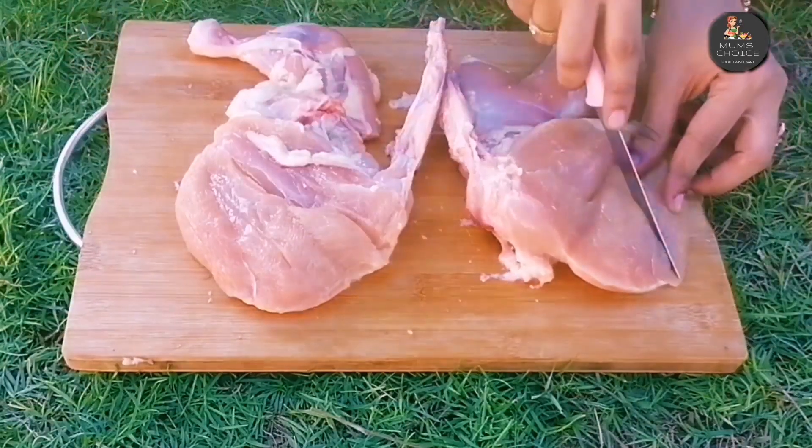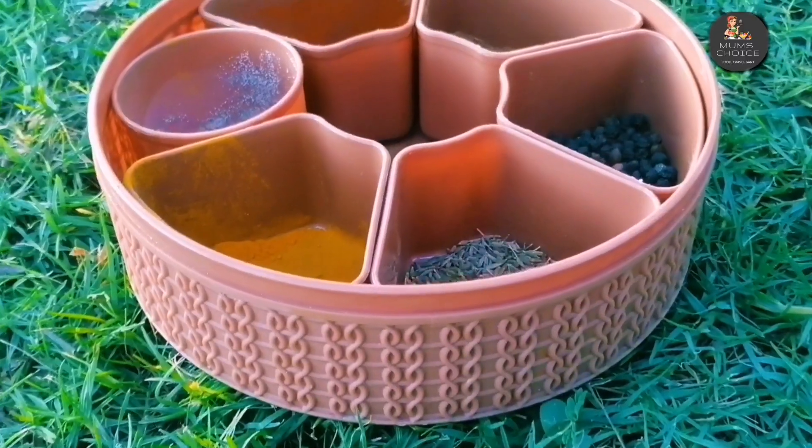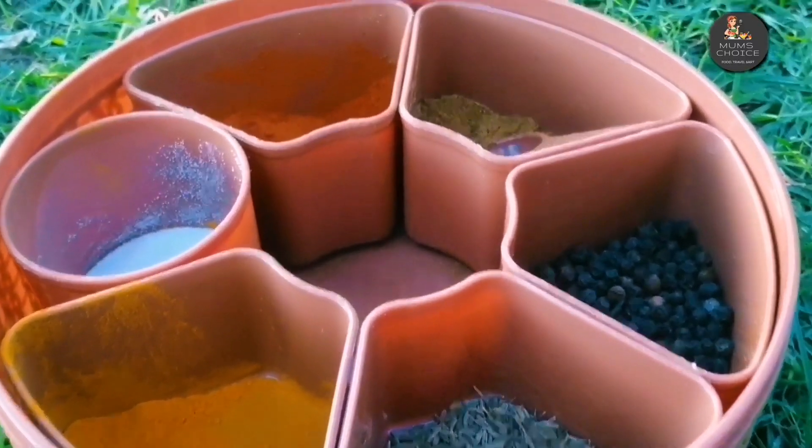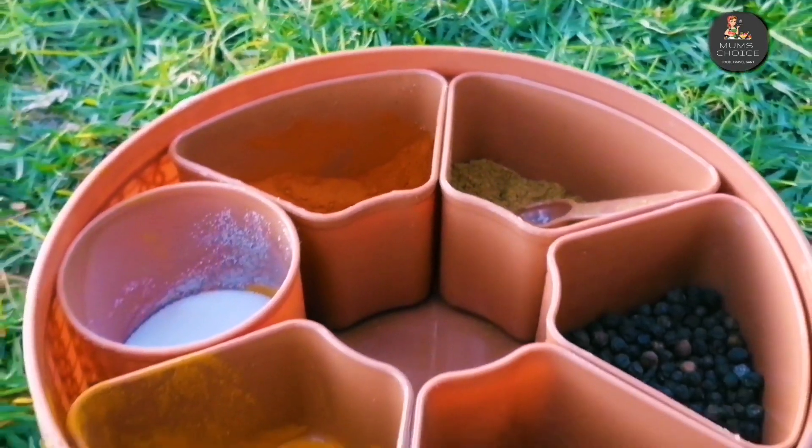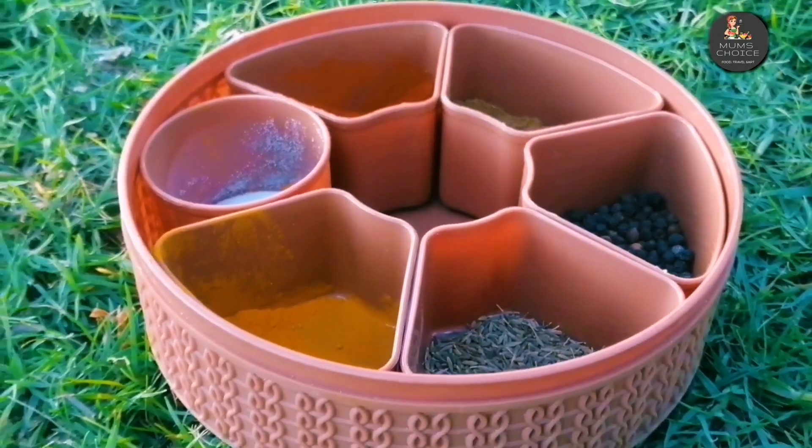I will add the masala in the middle of the chicken and add a little bit of ingredients. This is Hariyali Chicken. These are the main ingredients.